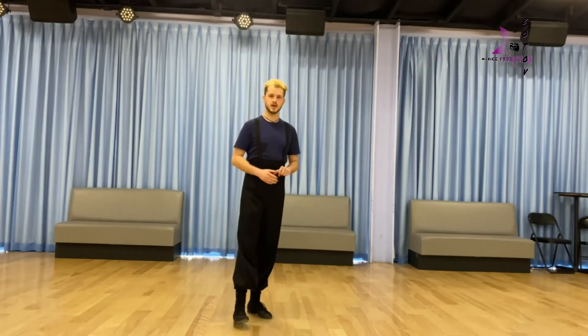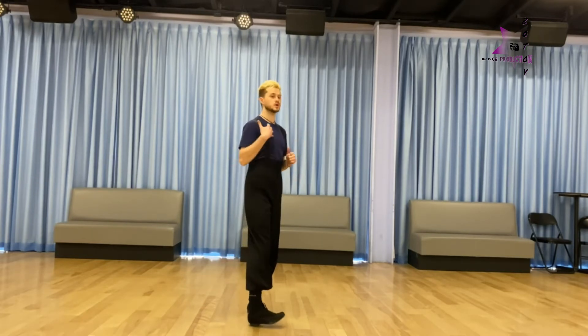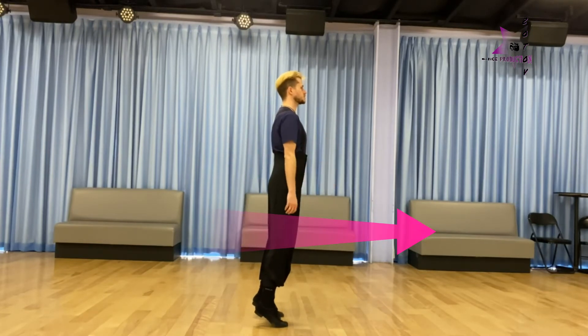My suggestion is to feel this in two different ways. When we're going to go up, this will always be forward ball. So we're going to maneuver our body weight onto the ball of the foot, and you feel how your heels become free and you can easily pick up — it's up.